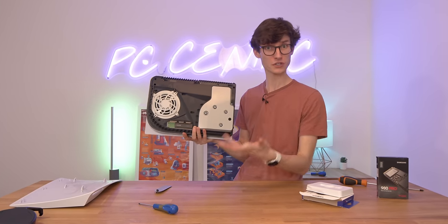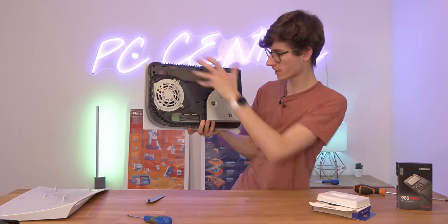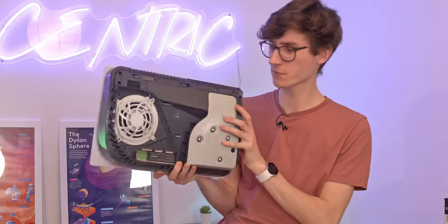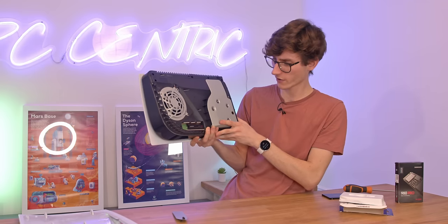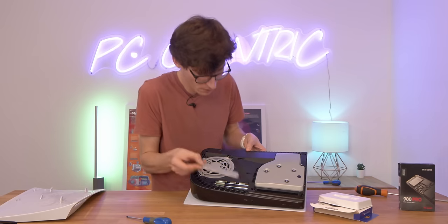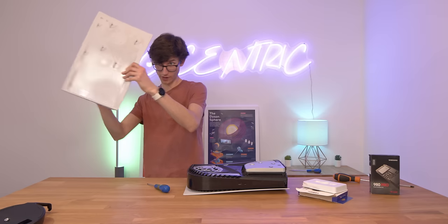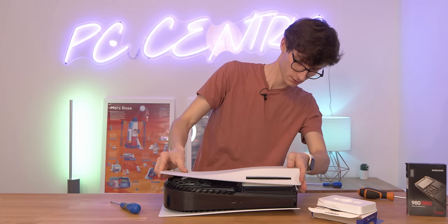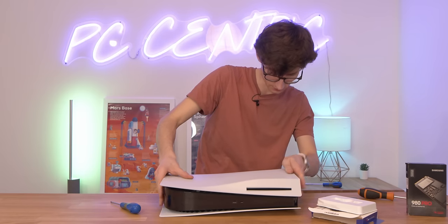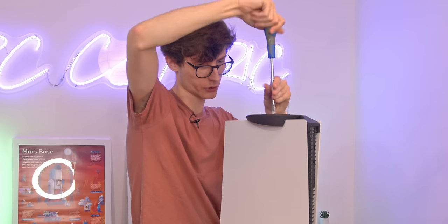And that is pretty much all of the dirty work complete. You can see this really isn't a particularly difficult process — you don't need to dive deep into the depths of the PlayStation 5. This bay is all very clearly laid out for you, and it is very quick, easy and simple. So let's pop this top cover back on, fix that down into place, grab our faceplate again, do the reverse, then grab your base, clip this over the end and screw it back into place.